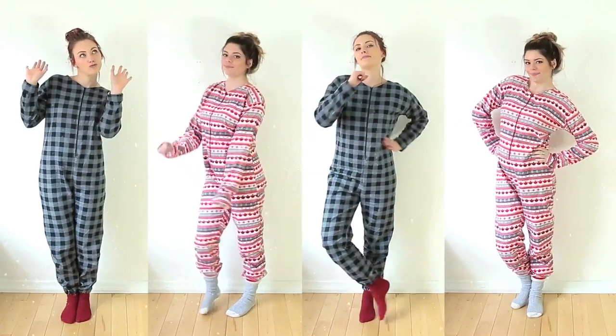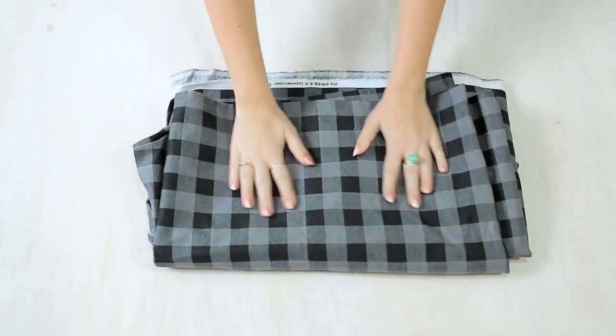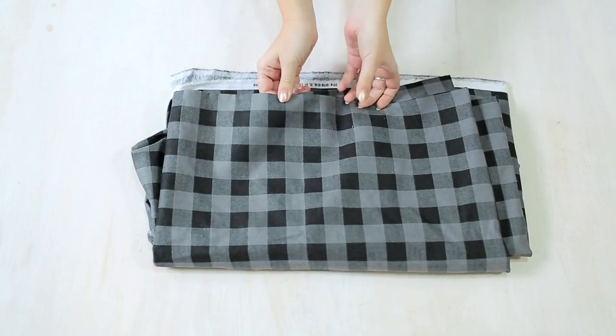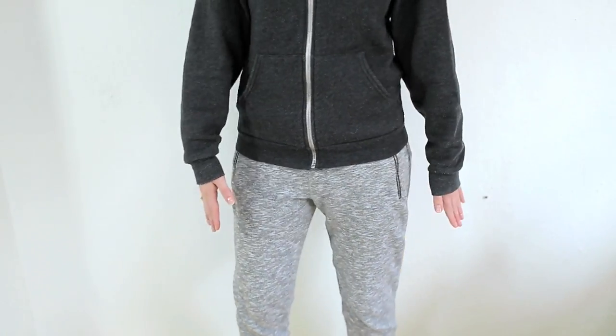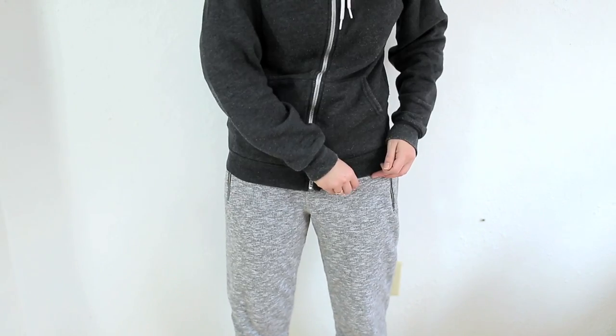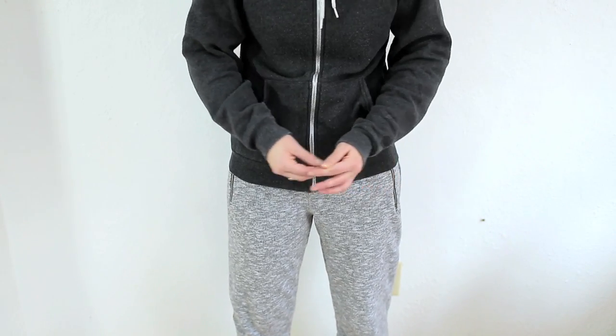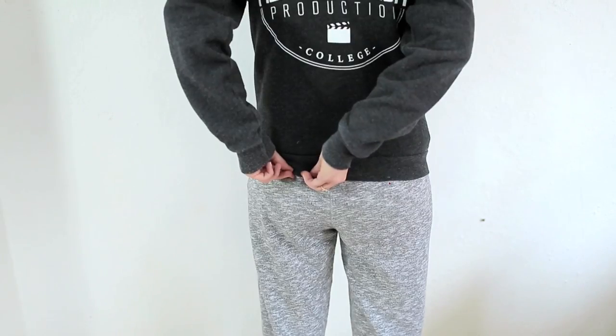Or buy the same fabric and make matching ones. Alright, so here we go. For our onesie you'll need to purchase 3 meters of flannel or fleece fabric. Next we put on our favorite fitting hoodie and track pants — you can use any clothing that has that loose fit that you'll want your onesie to have. Next we're just marking out where our hoodie stops overlapping on our pants, and we added a pin on the front and the back just to mark this.